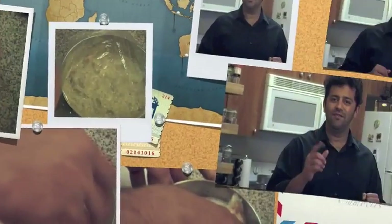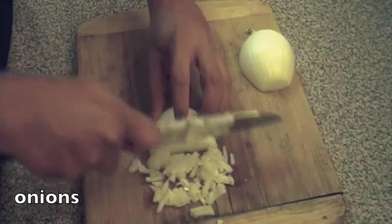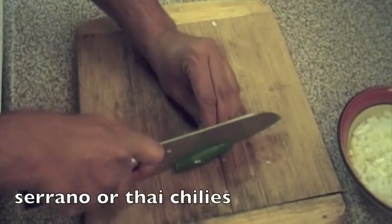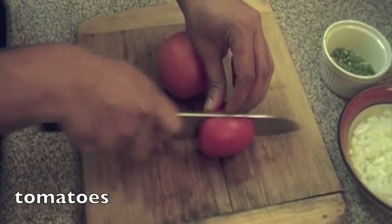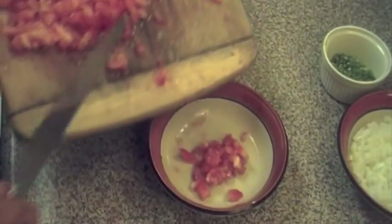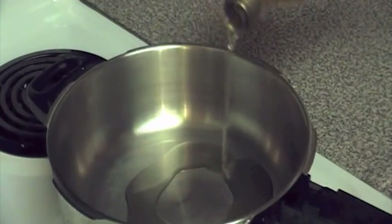First things first, we need to do a little bit of mise en place. Start off with onions — finely chop some onions. Next, a serrano or some Thai chilies. Then a couple of tomatoes, finely chopped. Set these ingredients aside; we're now going to start cooking.